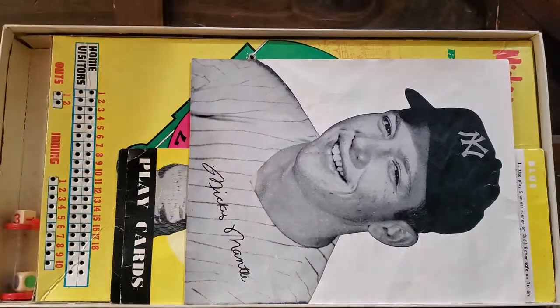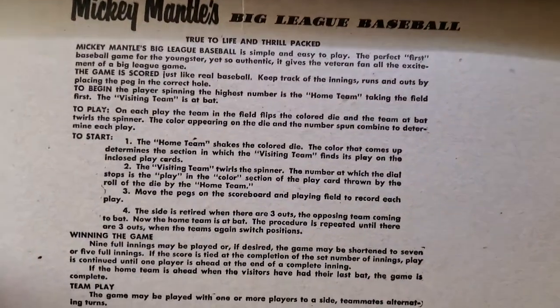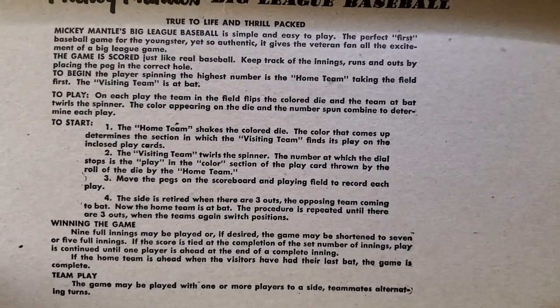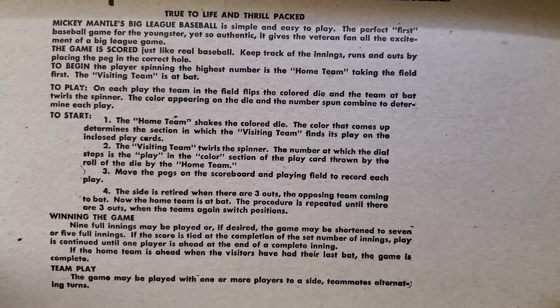On the inside of the box, we have the instructions on how to play Big League Baseball. True to life and thrill packed. You're damn right it is.